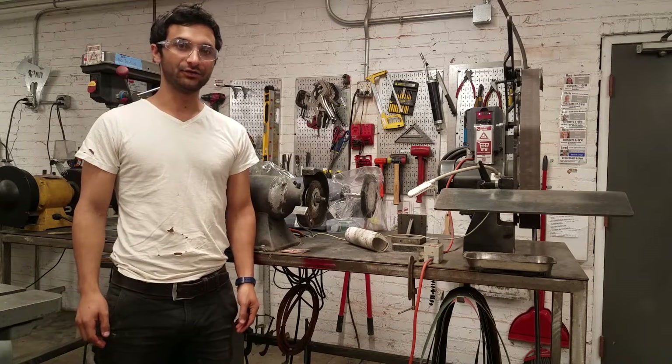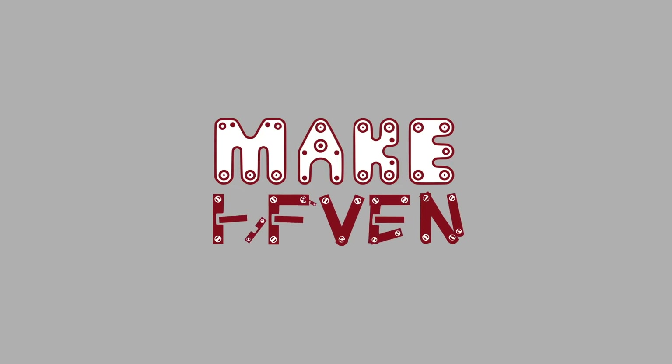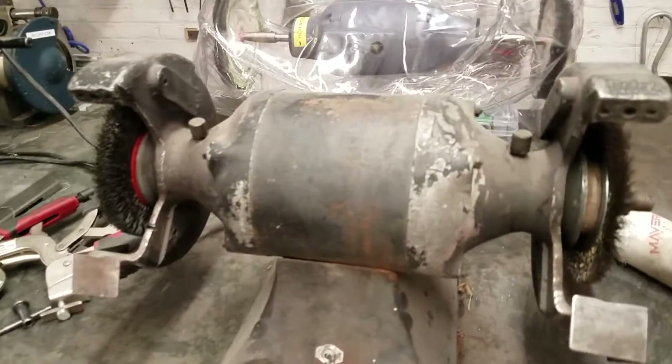Hi all, this is the badging video for the bench grinders here at Main Cayla. In this video we're going to cover the four different bench grinders we have on this bench, just going around in a circle.